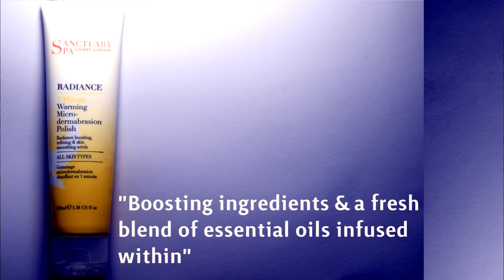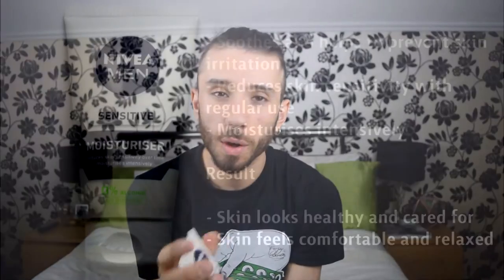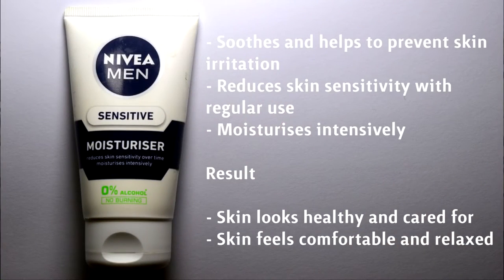I'm just going to do a skincare tutorial using this Sanctuary Spa Warming Microdermabrasion Scrub. So along with that, I'm going to be using a moisturiser, just to finish off the result with what I'm doing.